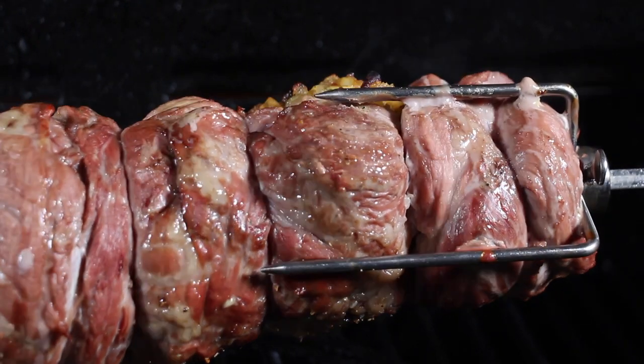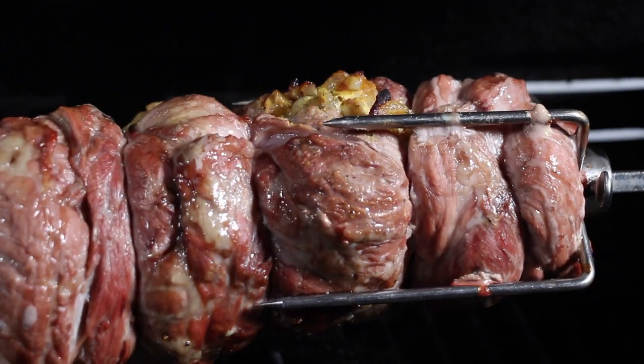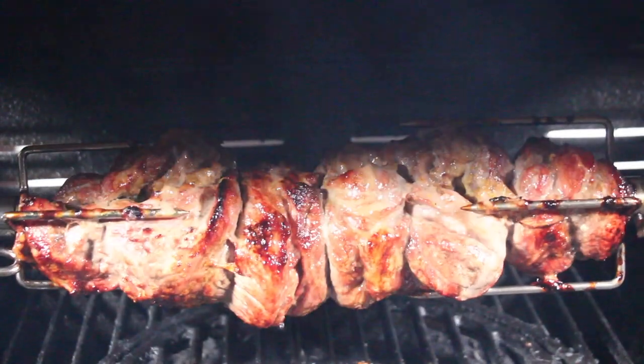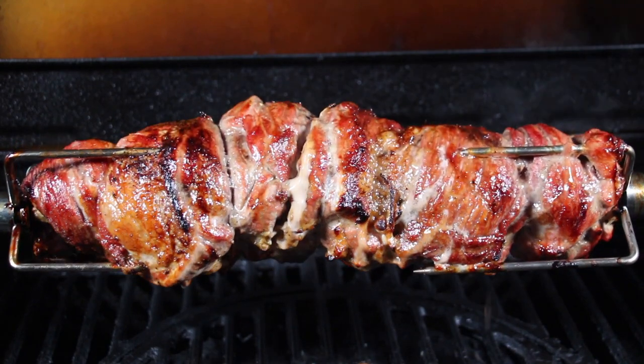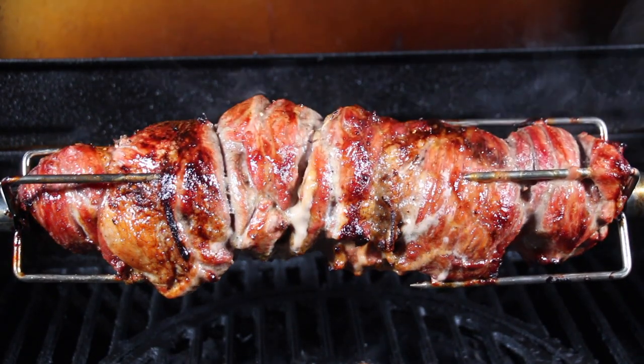I now realize that my tying was not very good because I'm losing a little bit of that stuffing. You will see later that we still have stuffing inside the roast, but I could have done this a little bit better. Here is the result after one hour, and this is after one hour 20 to one hour 30.